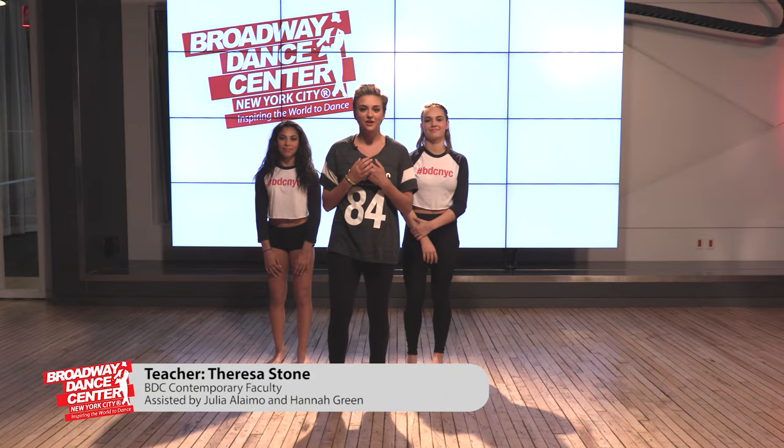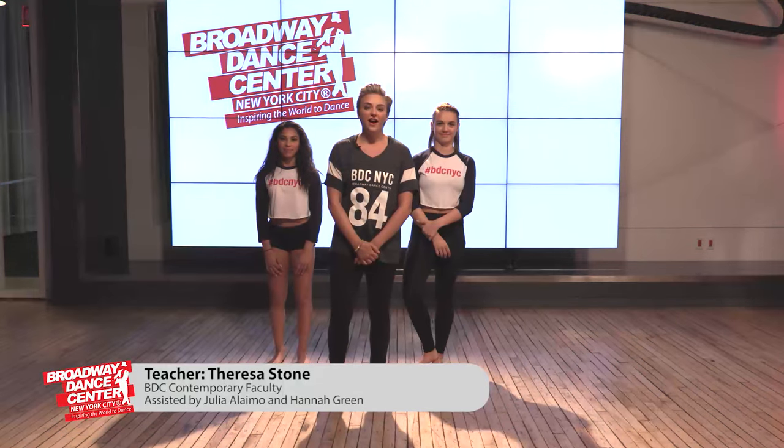Hi guys, my name is Teresa. I am here with Julia and Hannah. We are at YouTube Space New York and we're going to teach you a contemporary phrase today. So now I'm going to have my assistant show you guys the full demonstration with the music.